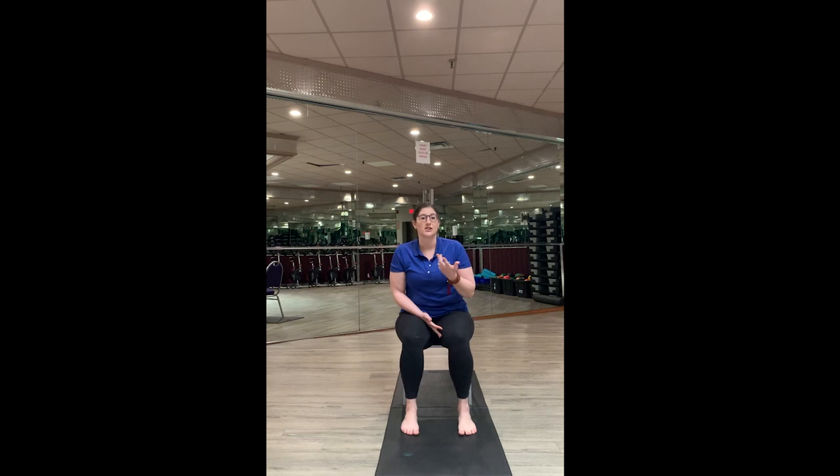We're going to start today in a chair — whatever chair you have, kitchen chair, folding chair, even on your couch cushion, honestly, if that is something that you have — just something to get you moving. We're going to start in a comfortable position, feet flat on the floor, roll the shoulders back, relax them down. See if you can unclench some of the muscles in your face and just find a comfortable position for your hands.